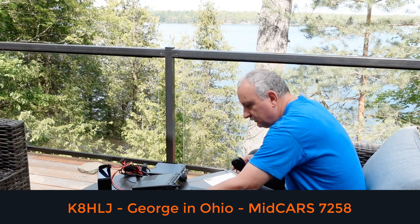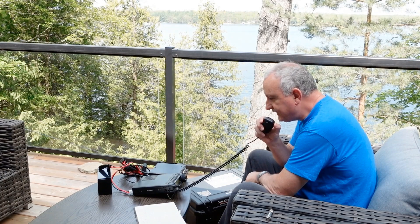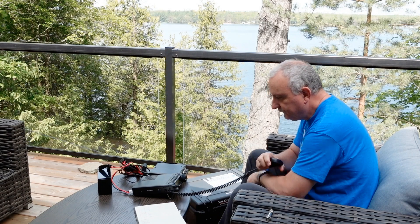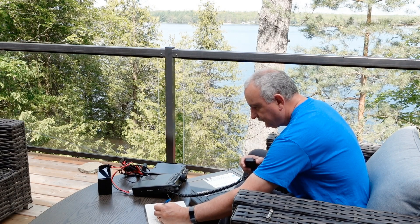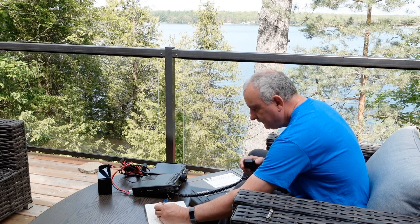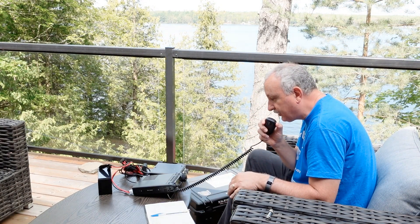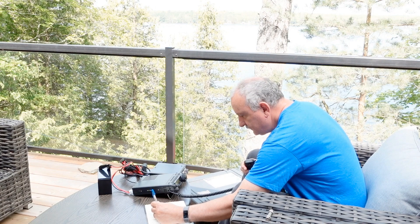George replies: "Tracy, you came up to an S7 to S8 — a beautiful signal. My name is George. I'm on the shore of Lake Erie, 35 miles west of Cleveland." Tracy responds: "Thank you very much, really appreciate the QSO. Can I grab your call?" George gives his call: "KLO8HLJ — K-L-O 8 Hotel Lima Juliet. Have a great day, Tracy."